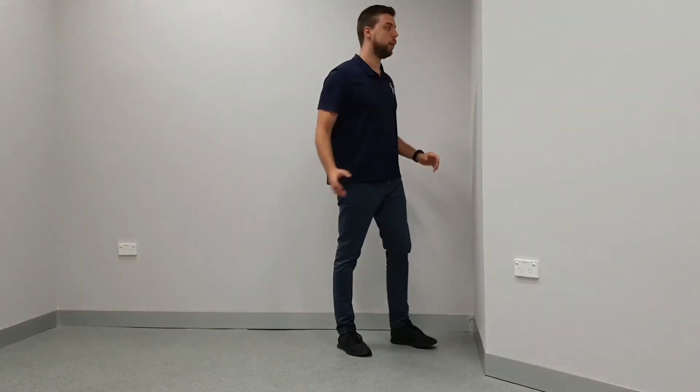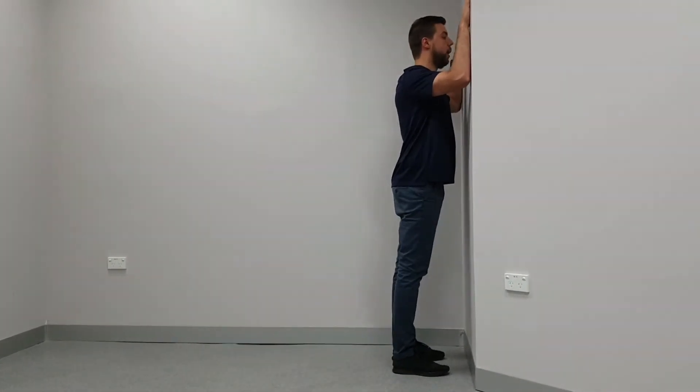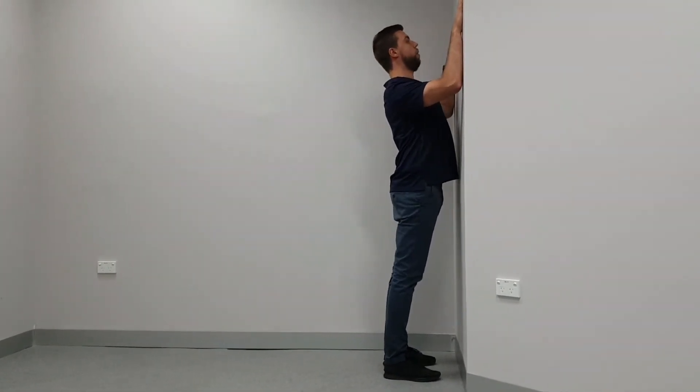To do this exercise, you want to stand upright against the wall with your arms up on that wall. What you want to do is come back as far as you can from the wall.